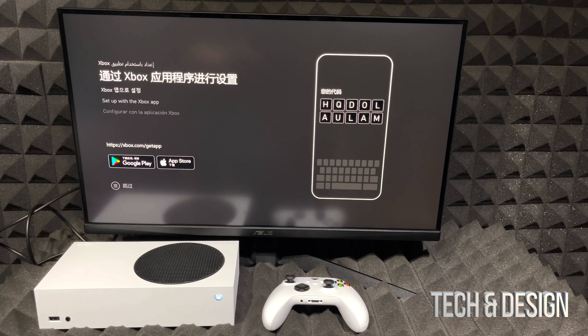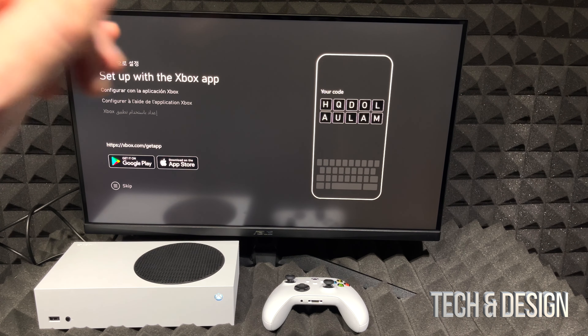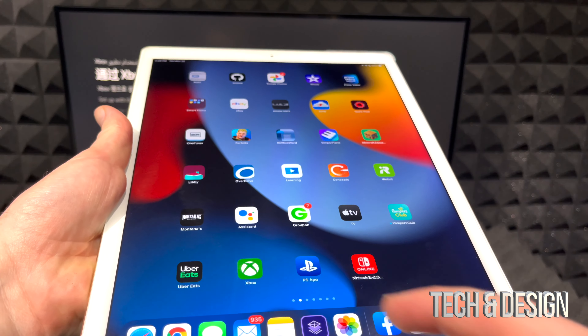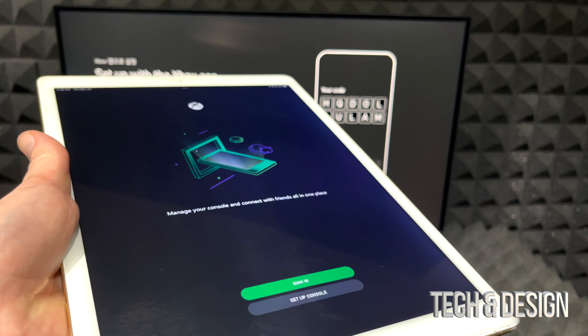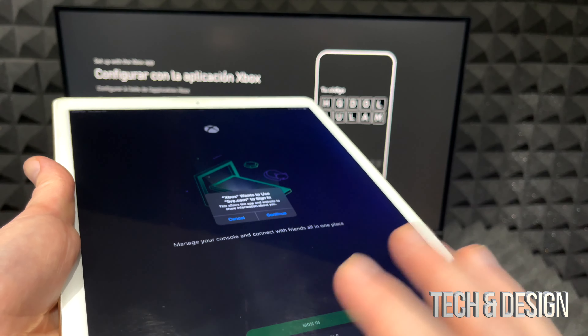We got a signal — it's working. That's exactly the screen we want to see, and that's your verification code for setup. It's going to be very easy to transfer everything. Even for a first-time setup, make sure you've created your Microsoft account before you begin. A Microsoft account is extremely easy — you just need a Hotmail address and that's the easiest way to set everything up.